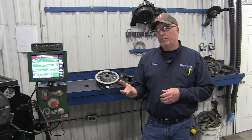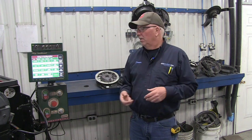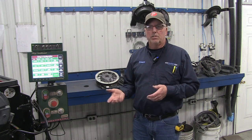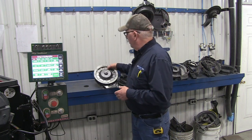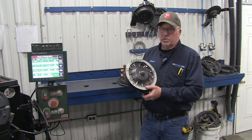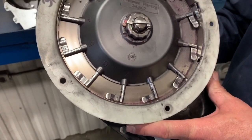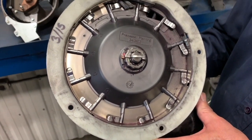First thing we want to talk about: in corn there are two types of meters available. One is a mechanical meter, one is a vacuum meter or an air meter. Mechanical meters are what we mostly work on in this room to get them up to today's standards. This is a mechanical finger pickup, sold by John Deere, Kinsey, and Precision Planting. We mostly use Precision Planting parts because we feel we get a lot better results from the test stand.